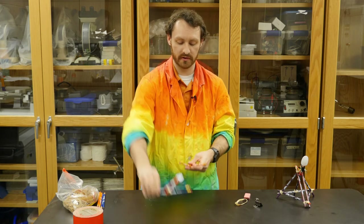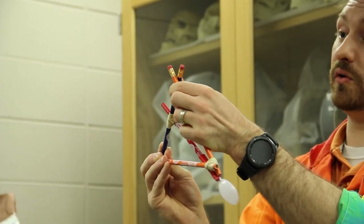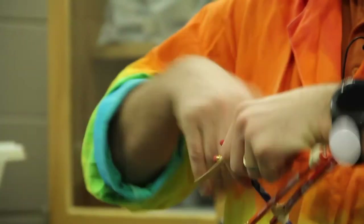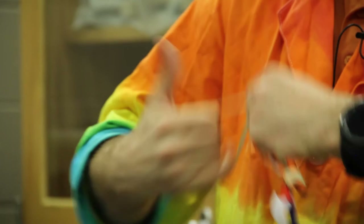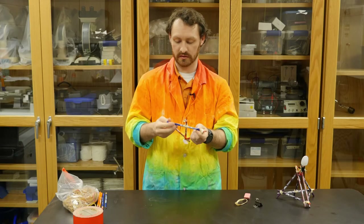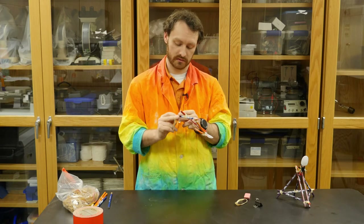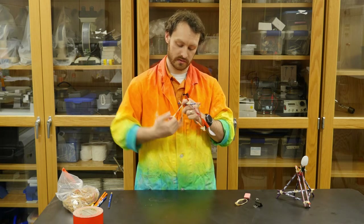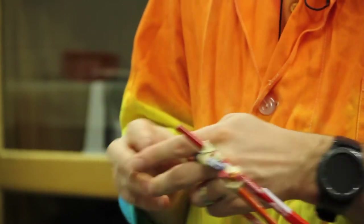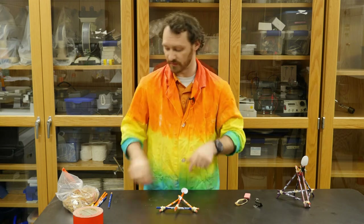Put our arm on and make the base. Hold them like this and do the exact same thing again — put a rubber band around and twist it several times until tight. This is the base of our catapult. Now we're going to start building the upper part of it.